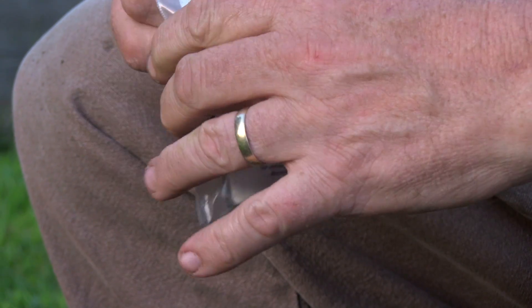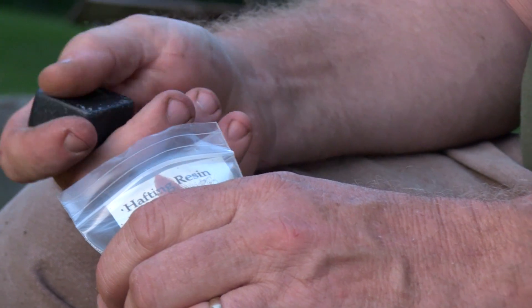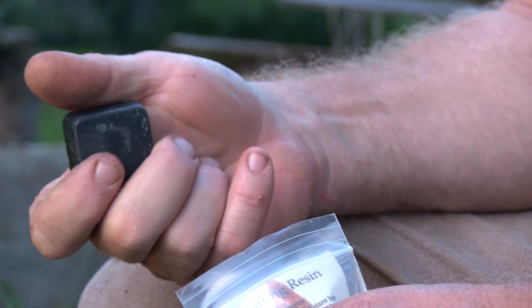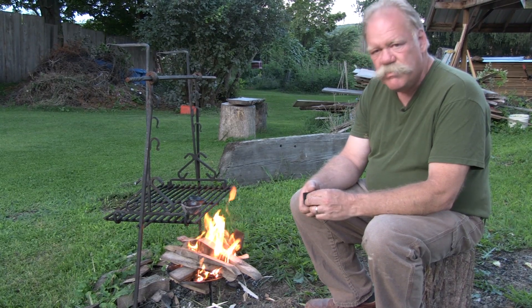It comes in these little packages. There are two little cubes in each package. There's about 20 grams of glue in each of the two cubes, so they add up to about 40 grams altogether. It melts at about 180 degrees.